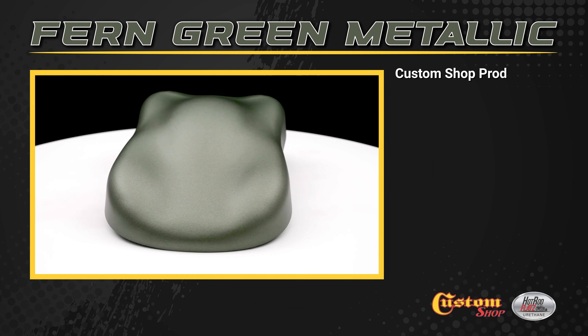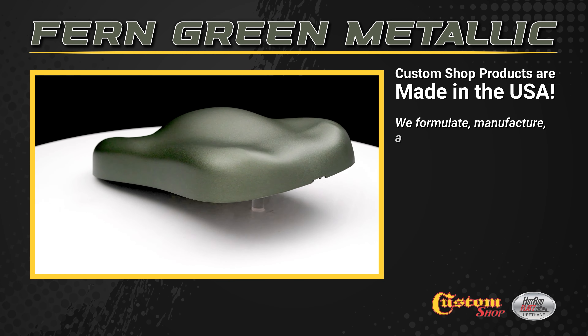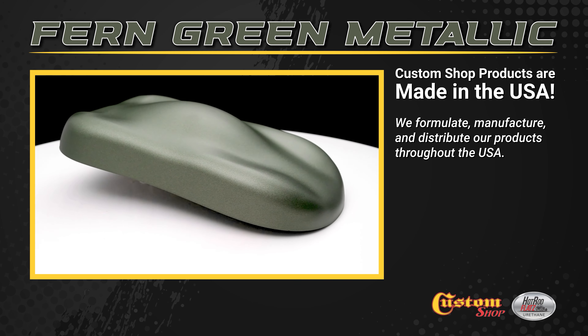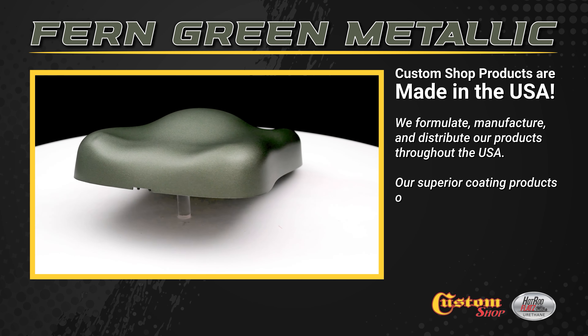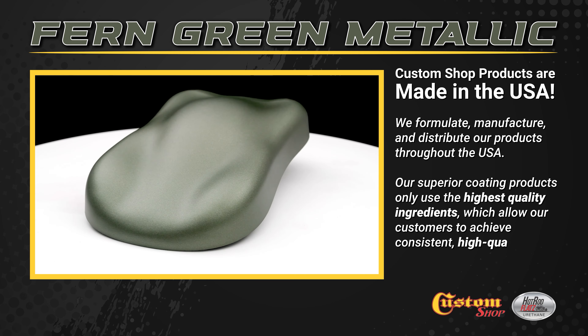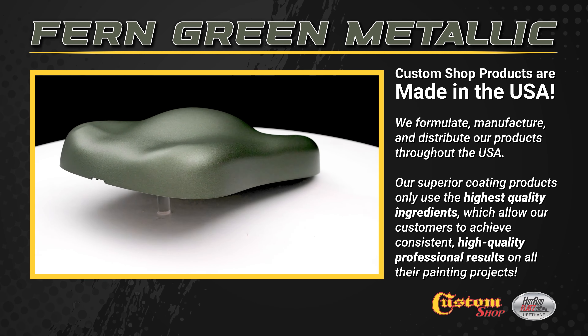Custom Shop products are made in the USA. We formulate, manufacture, and distribute our products throughout the USA. Our superior coating products only use the highest quality ingredients, which allow our customers to achieve consistent, high quality professional results on all their painting projects.